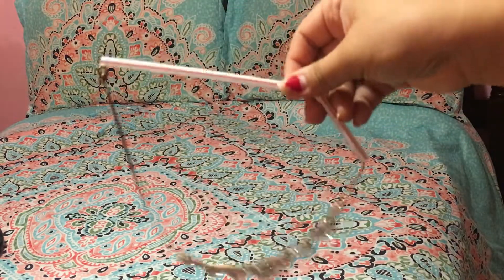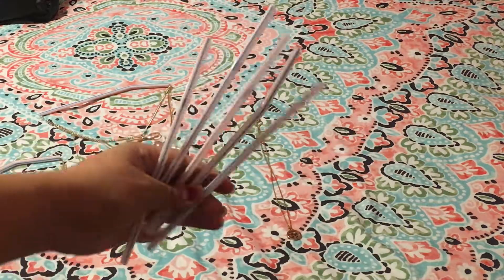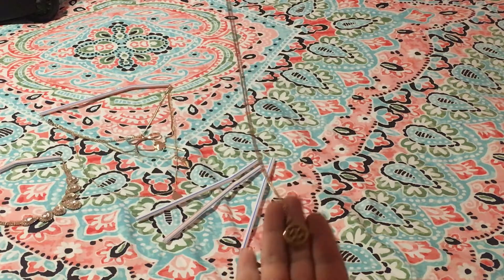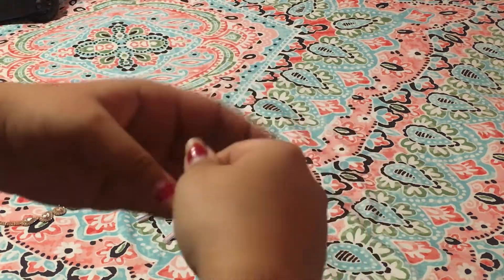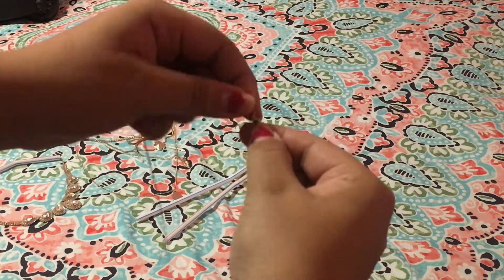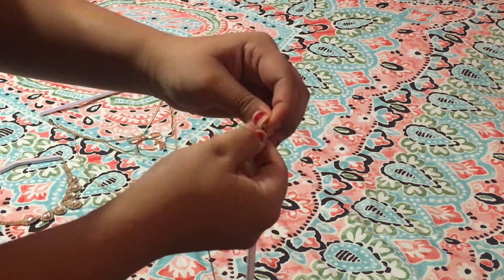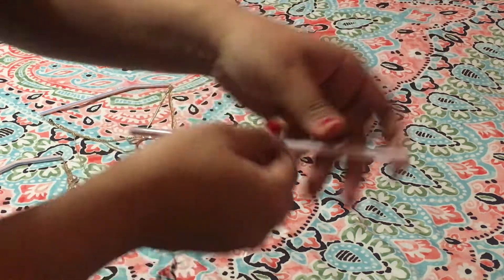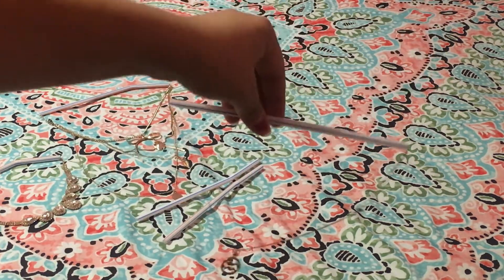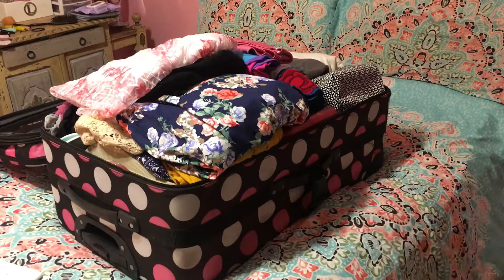Next I'm going to be packing my necklaces, and here's hack number two. All you need is some straws and your necklaces. You unhook the chain, then thread it through the straw, and once it's through you hook it back. There you go — you'll have a tangle-free necklace! You can do this with all your necklaces to avoid them getting tangled.